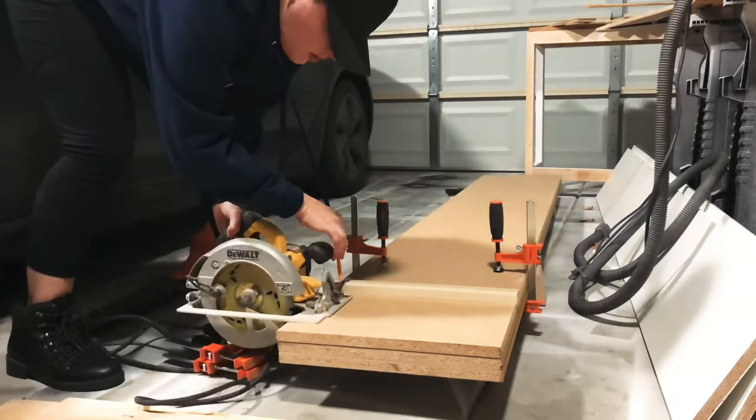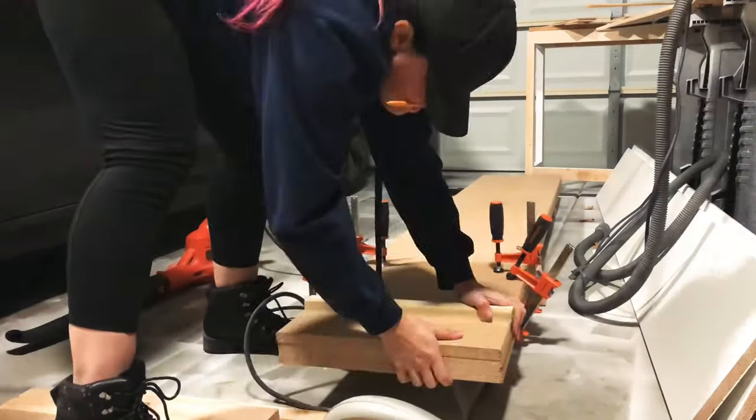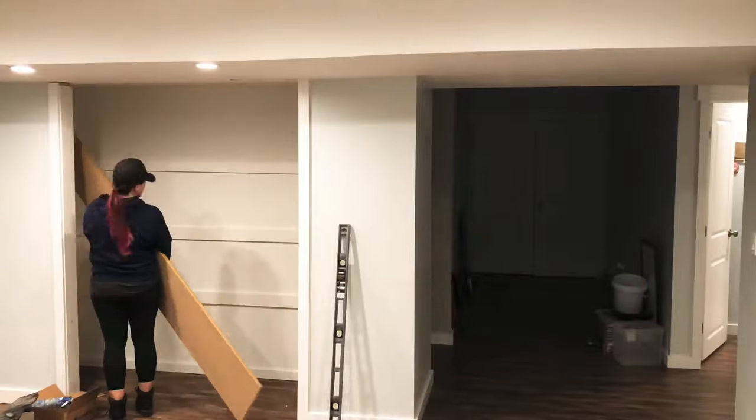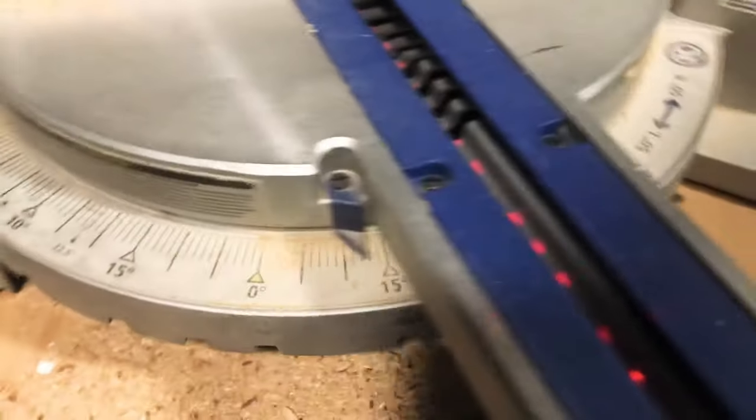For the long back pieces I needed to trim down the eight-foot pieces, so I clamped them all together, measured out, and used my circular saw to trim off about three inches from the ends, boosting them up with a couple of 4x4 scrap pieces. I brought them in and did a quick dry fit and realized the span was a little too long and needed more bracing.